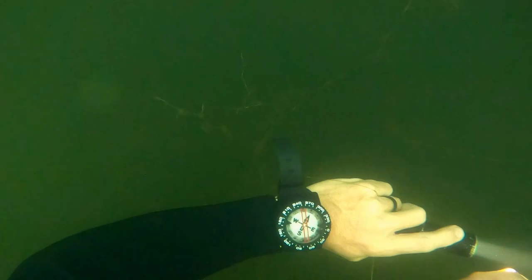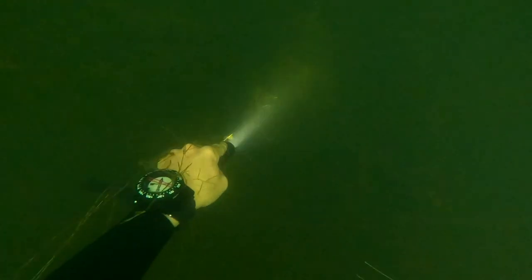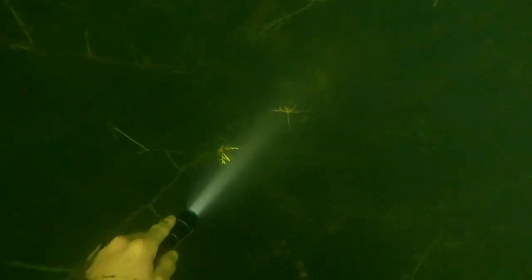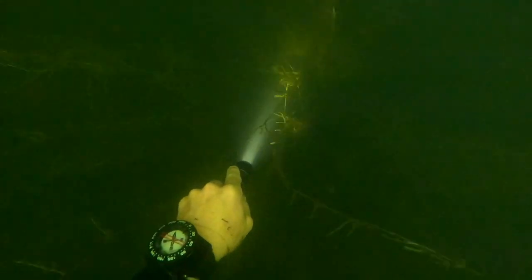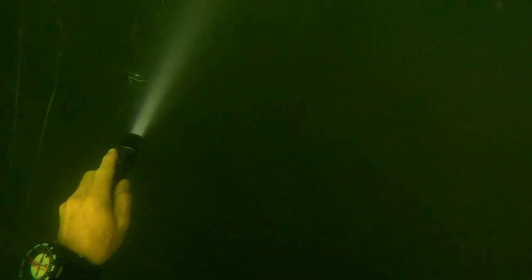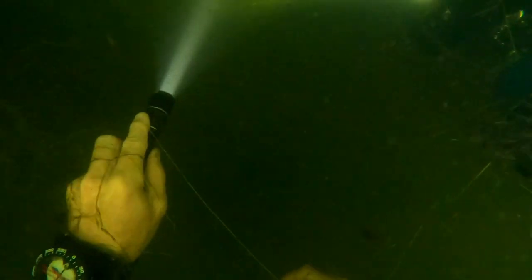There was some wildlife — quite a few bream, bass, and things like that swimming along. Outside of that, we didn't really see much. I'm sure there are turtles, frogs, and snakes in here — you're on farmland, so you're going to have all of that. We didn't see anything out of the ordinary. That grass we're swimming through now is about five to six feet tall — if you extended it all the way up, it's very tall grass.